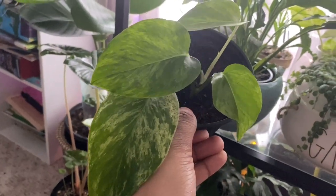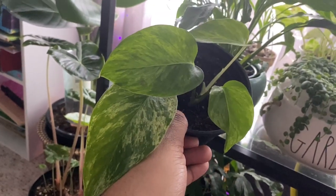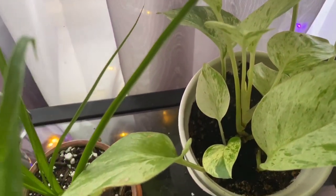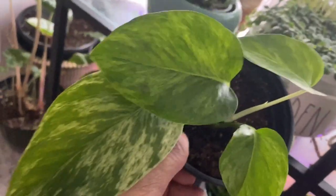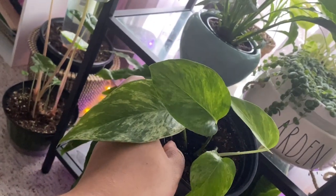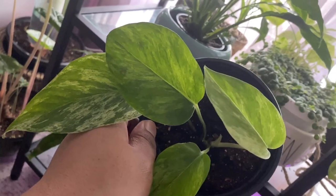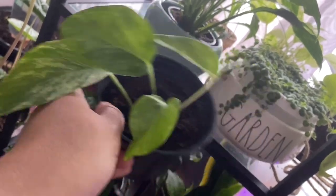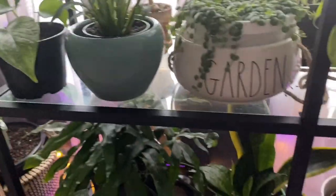This is a marble queen pothos — or so I was told — but it looks a bit different from my other marble queen, so let me know in the comments if you think it's a different variety. It started with just two leaves and did not grow for the longest time, but it has finally taken off. You can see another leaf coming in down there and it's going to start vining. I'm happy it has perked up.